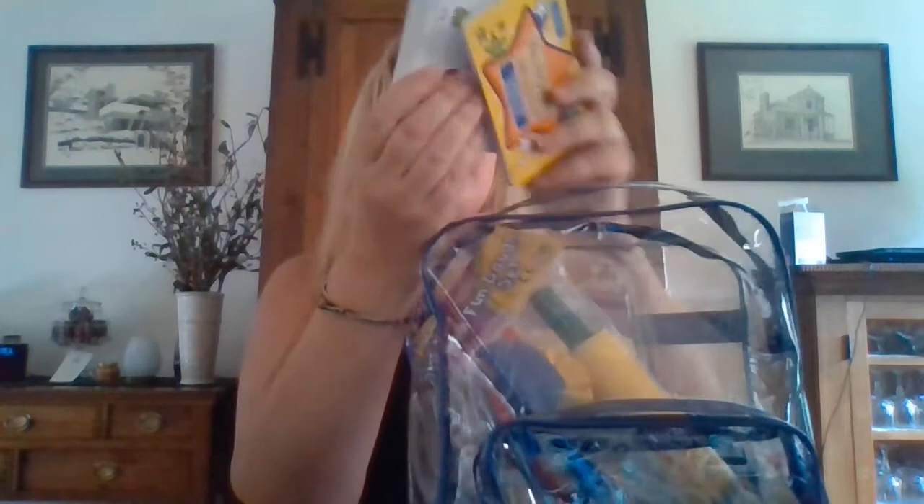This is a pretty cool backpack. I like that it's clear and I can see everything inside. Inside my backpack, I have kindergarten readiness cards. These are really cool — they have all kinds of activities that I can do with my mom or dad. These are going to be in the lessons that you get inside of your backpack as well.